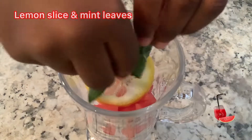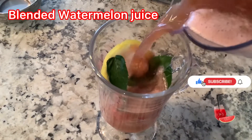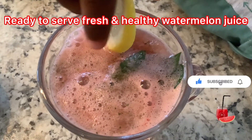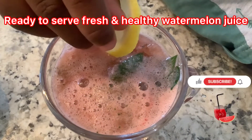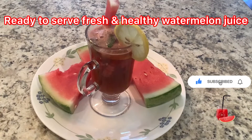Then add lime and then mint, and pour the watermelon juice in the cup. Now put the lemons and the decorations on the glass. Now ready to drink the juice.